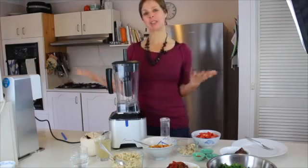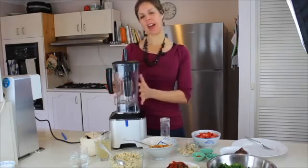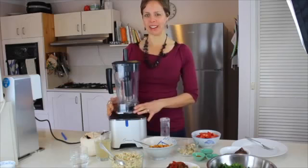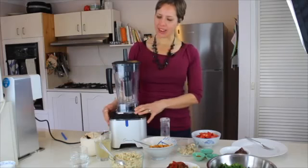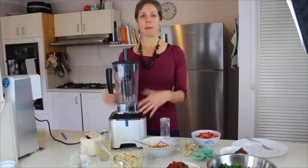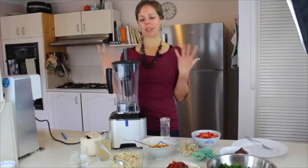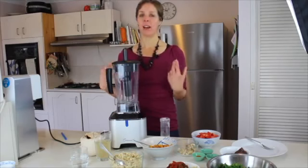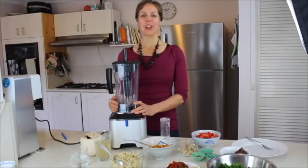Hi everyone! I just wanted to do a video today because I just, in the last couple of weeks, got my new amazing blender. It's an Optimum G2.1 and I was going to give it a spin today and show you what it can do. By the way, I'm Anthea Francis from realrawnutrition.com and I help people recover from all sorts of chronic health illnesses and help them lose weight and get fit.